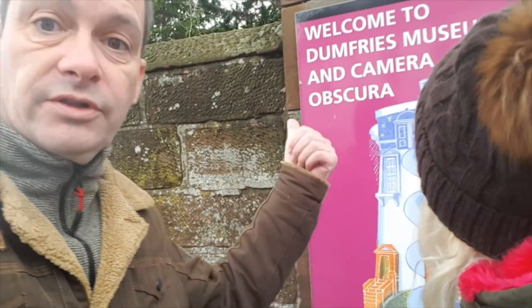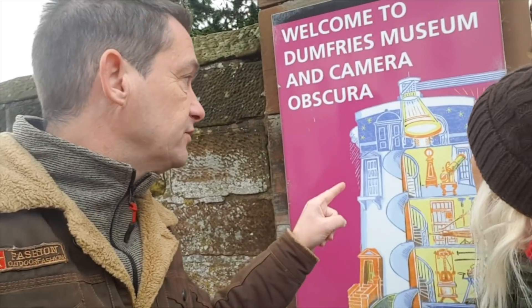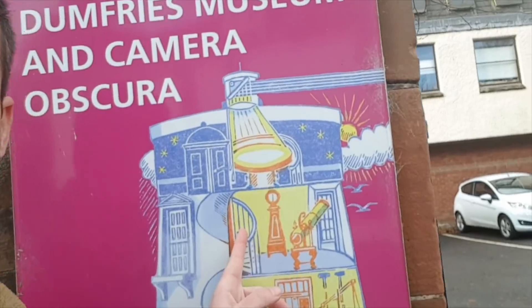Good morning and welcome - we're in Dumfries, in the centre of Dumfries, to go to Dumfries Museum and Camera Obscura. We're not sure what the Camera Obscura is - the museum is free but the camera isn't. It opens at 10, it's one minute past 10 and we're ready. Looking forward to this because there are some quite exciting things in here, including bones of Robert the Bruce, the King of Scotland.